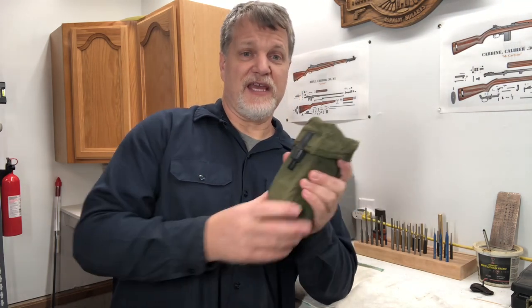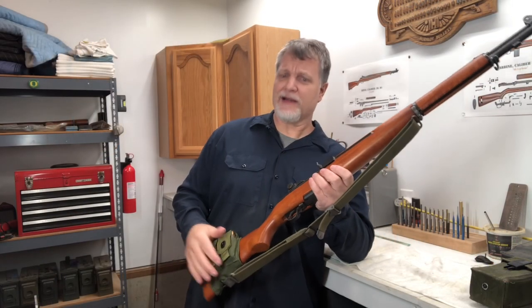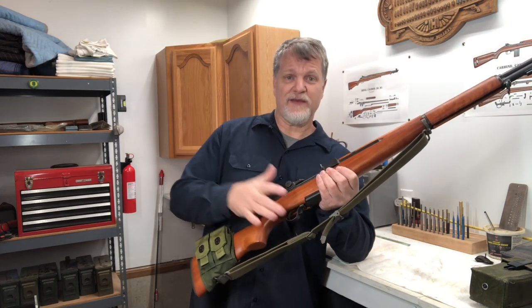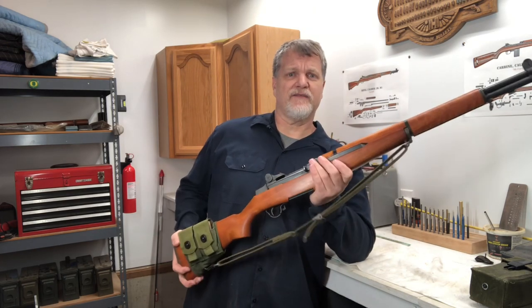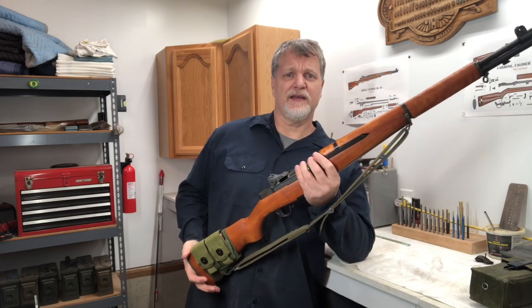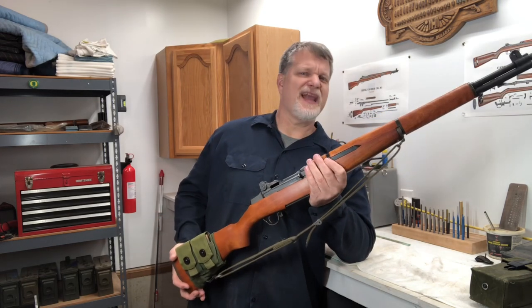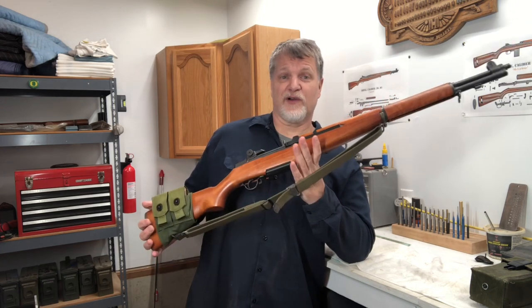But if you're running around in the woods and the zombies are chasing you, get these at your local army surplus — they're not that expensive — and they'll hold eight eight-round en-bloc clips. When the zombies come, and they are coming, I've got 152 rounds on the rifle and on my person with this Alice gear, so I can take 152 zombies out before I need to get into my backpack for more ammo. Not exactly tactical, but a great way to carry a lot of ammo for a great old rifle.